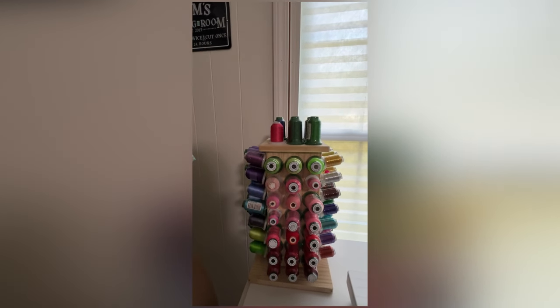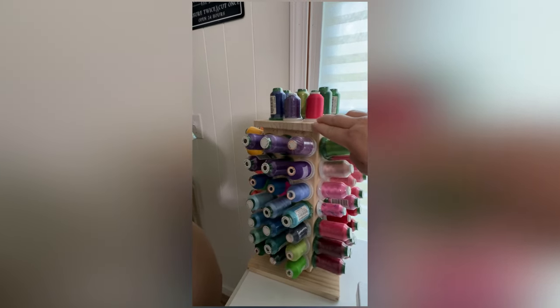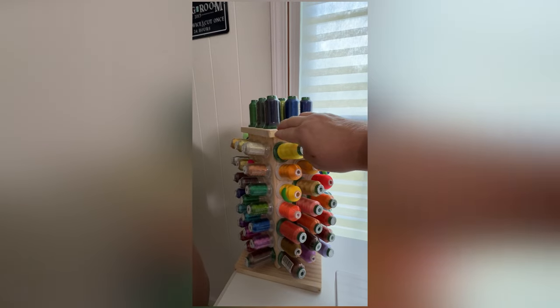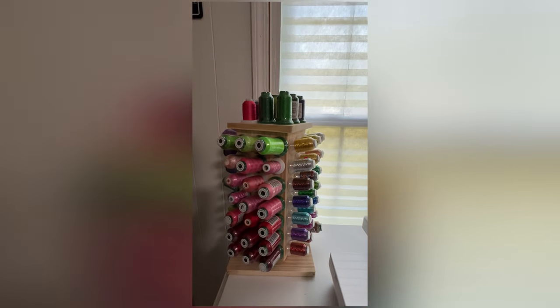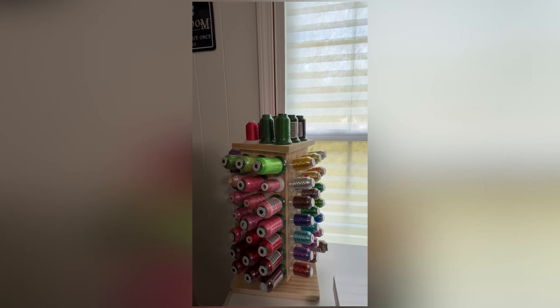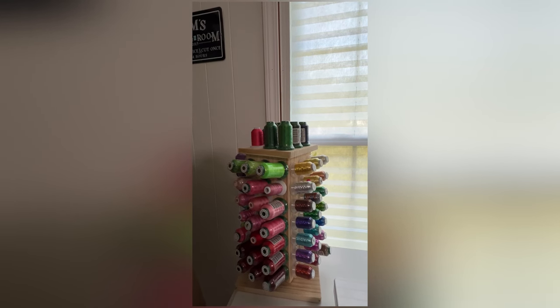Okay, this is embroidery thread and this tower is on Amazon, which I got on Prime Day, but it's still not very expensive. I have Bro Thread, some Sim Thread, and also some Dime brand.